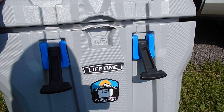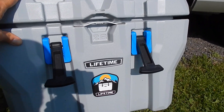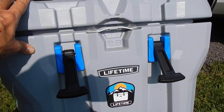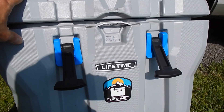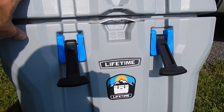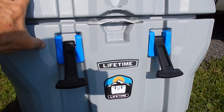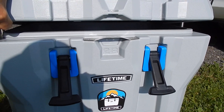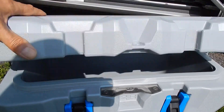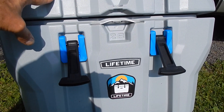In all honesty, if this cooler were on the shelf at Walmart now, knowing what I know, I would not buy it. I don't recommend it because of the side latches making it hard to access, the fact that it doesn't keep ice cold long enough, and because it's super heavy even when empty.